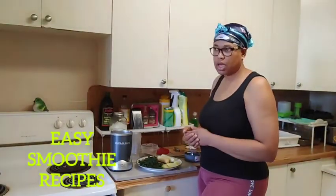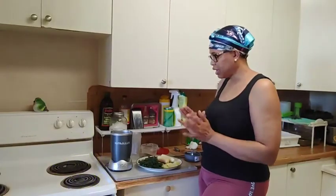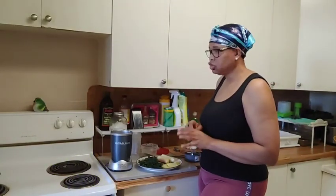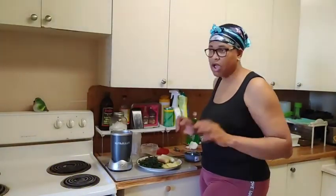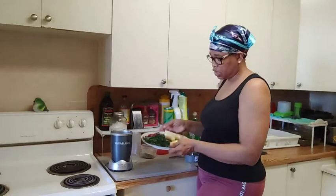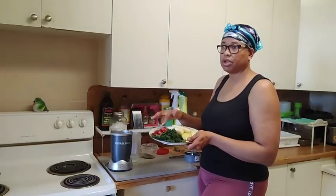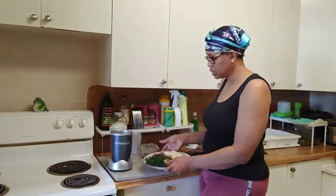I want to show you all how I do my smoothie — very easy and healthy. You can do a smoothie with whatever you have at home. This morning I'm gonna use ginger, banana, strawberry, and spinach.